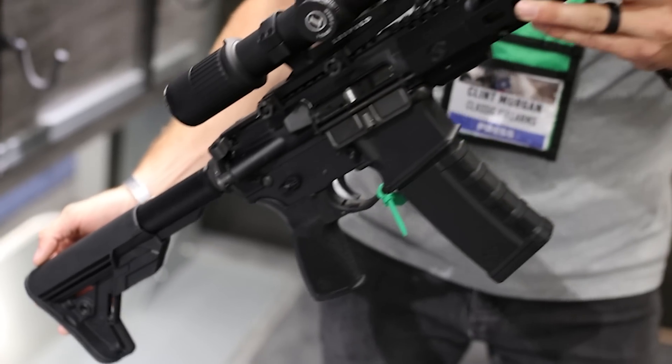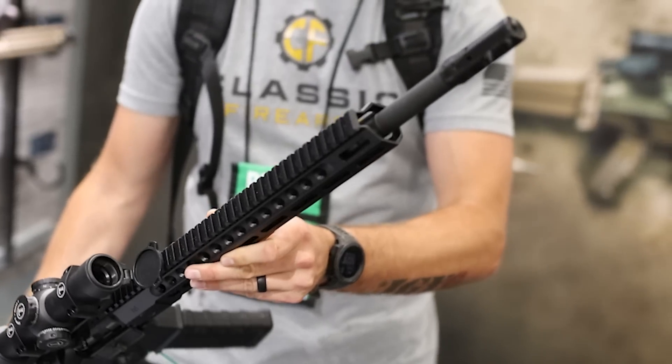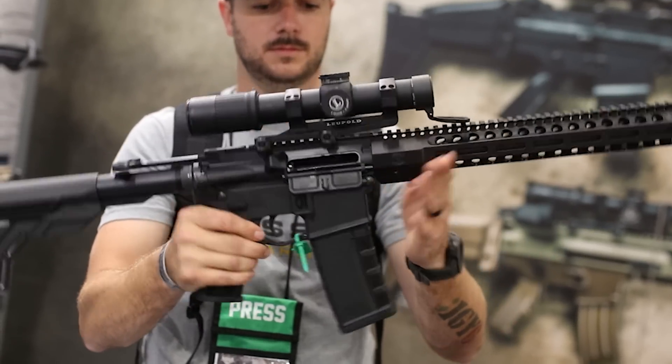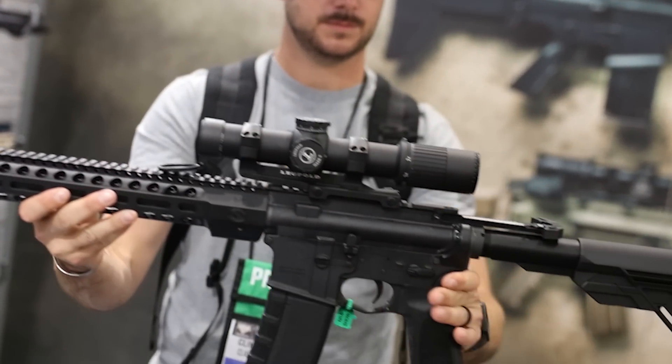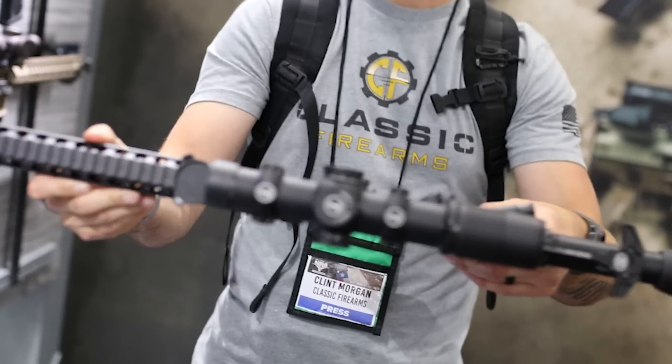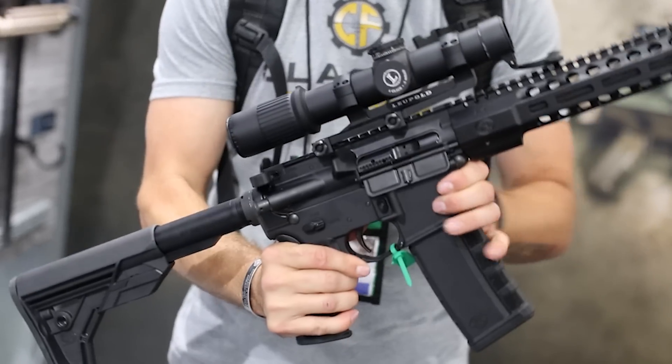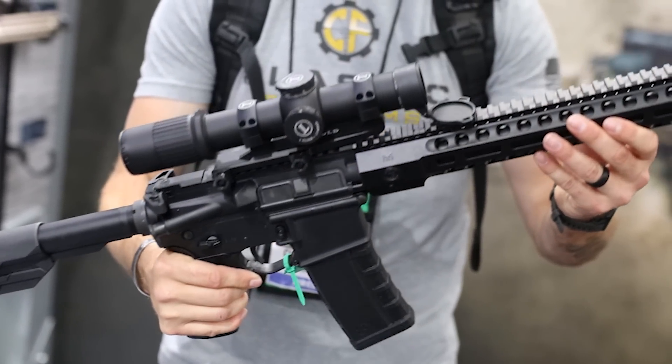Now we're over here with Ben. You've got a DMR setup you want to talk about. This is the FN15 DMR3. It carries all the great features of the TAC3 FN15 that came out last fall. The additional items the DMR3 has are an 18-inch hammer-forged barrel in 5.56 with a 1-in-8 twist, a Geissele two-stage G2S trigger, a pinned gas block, and a rifle-length gas system — so it's going to have softer recoil, increased precision, a slightly heavier and longer barrel. At the end is a Surefire Pro Comp muzzle device. All the features a lot of shooters are going to want for a DMR-style rifle.